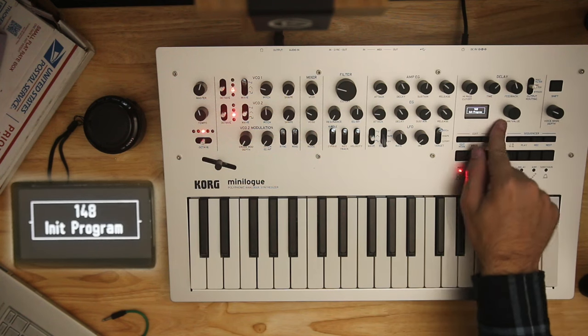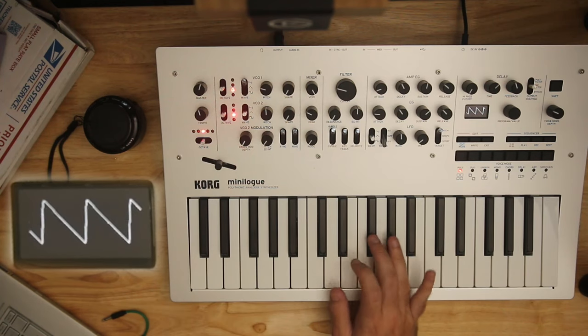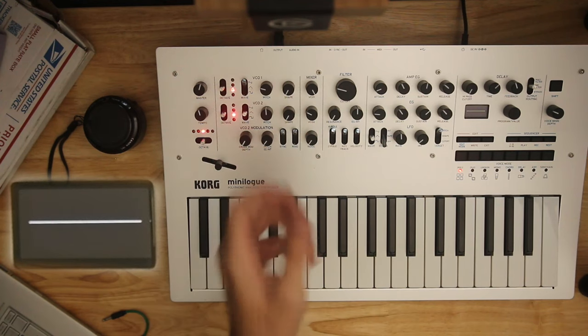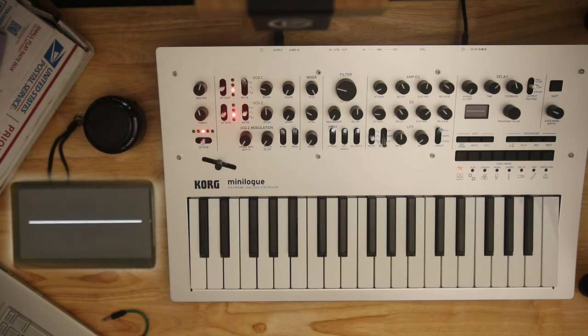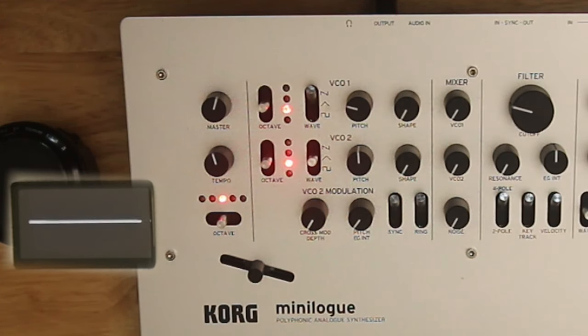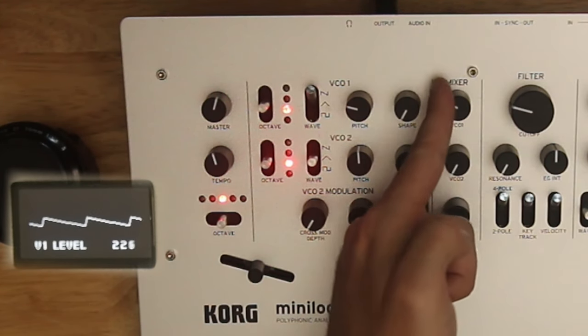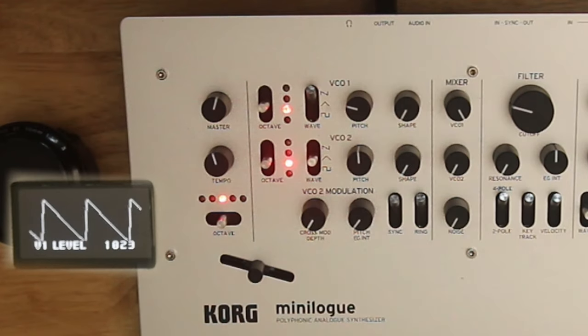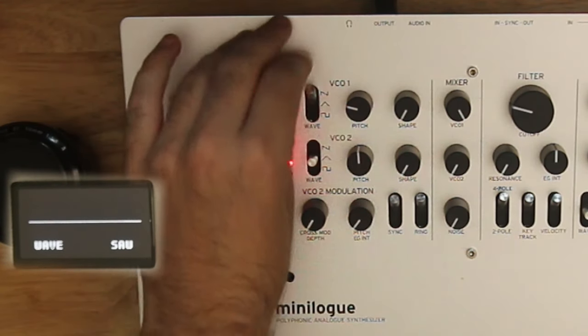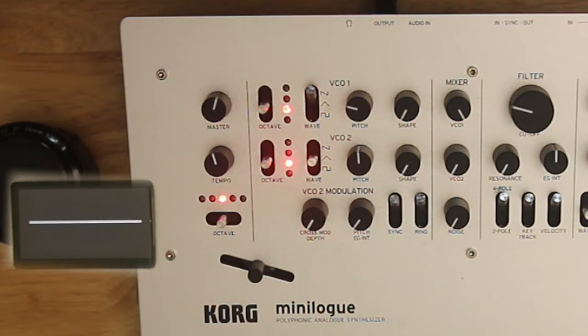Let's move on to our parameter walkthrough. Here we are on an initialized patch. I'm going to walk through this the same way I do for most synthesizers I cover, but with a little bit more detail on everything, because I expect beginners to be watching this. Our sound starts with our oscillators. The mixer is independent volumes for each of your two oscillators, and we're going to turn up just VCO1. It is on a sawtooth, and its octave returns to the middle — those lights will always tell you where it's actually at.